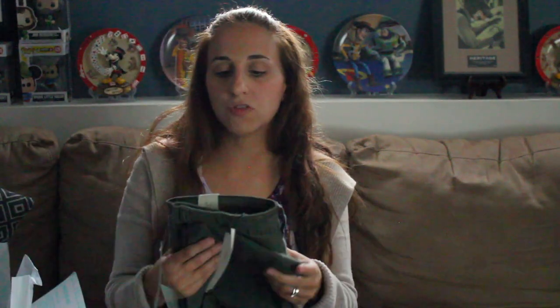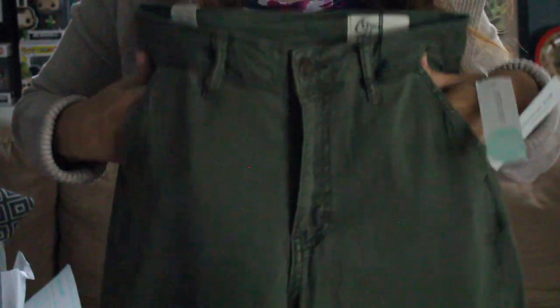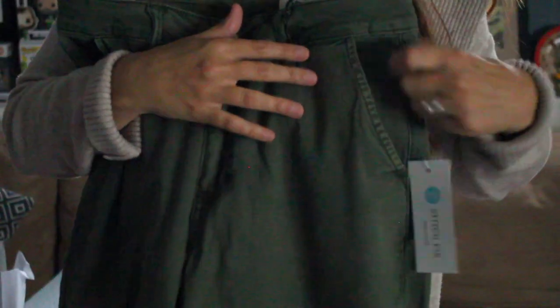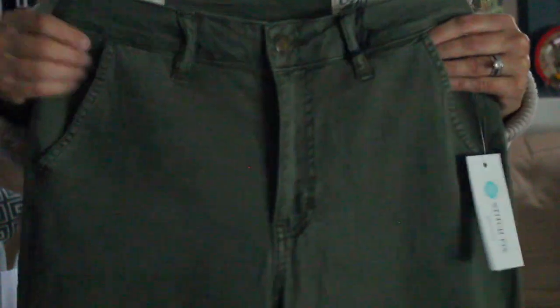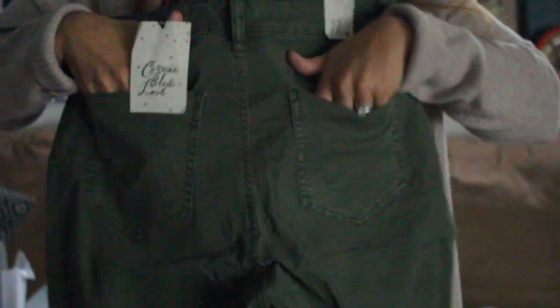I had been asking for jeans or cargo-style pants in an olive color, and I finally got a pair. These are by Cosmic Blue Love in a size 27, or size 4. I love the pockets, though I'd prefer a straighter pocket style — I'm not sure the angled pockets will be flattering. They also have functioning back pockets and a cuffed hem. They're cute, but I want to see how they look on.